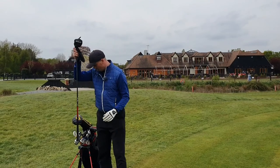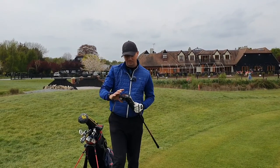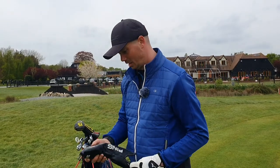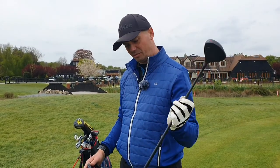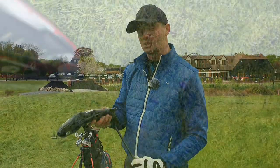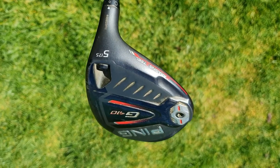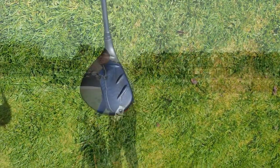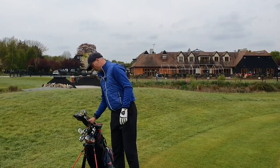I'll work up to the big boy. The G410 — a friend of mine sold me this at a really good price, I love it. 5 wood, stiff shaft, Alba CB stiff shaft. I play this off the fairways — I don't generally tee off with this but I do use it off the fairways. 215 yard shot, that's sort of where I'm going with that.